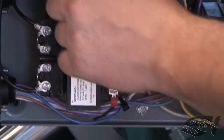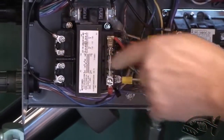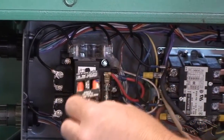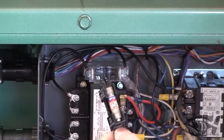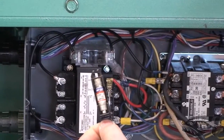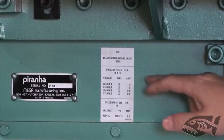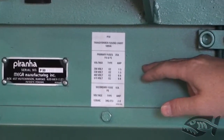On the transformer you'll see a secondary fuse — that will not need to be changed. But up above on the newer model machines, there is some primary fusing. There are two fuses that will need to be switched out according to voltage. Again consult the factory, your owner's manual, or newer model machines have a decal located right up by the serial number plate that also indicates fuse sizes.